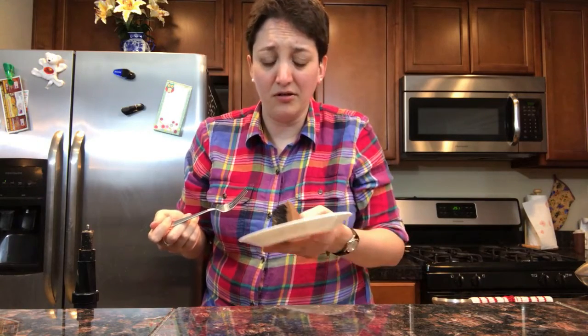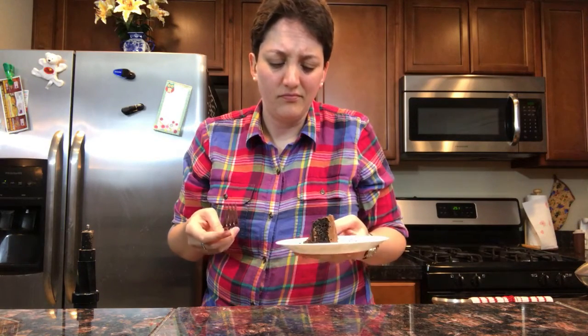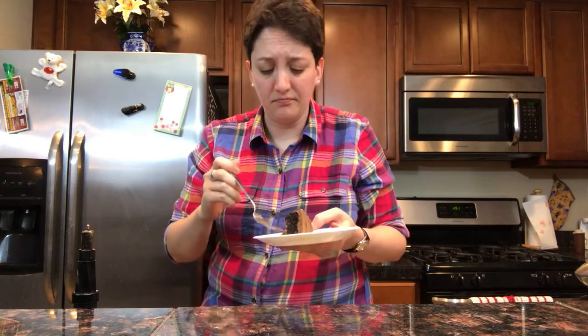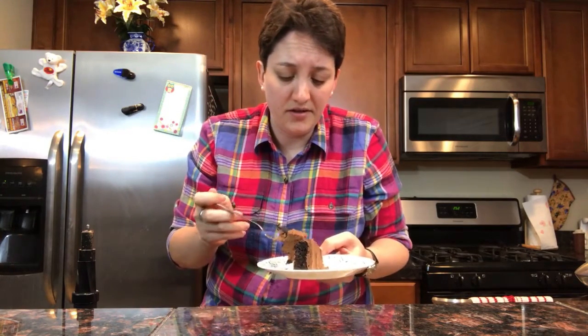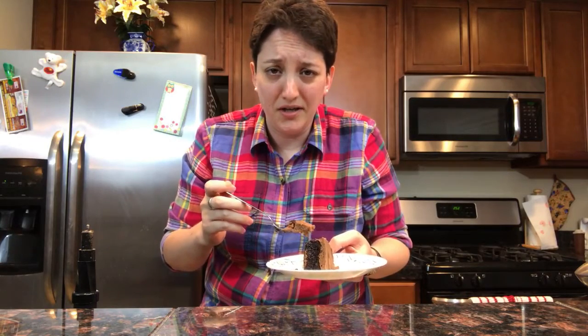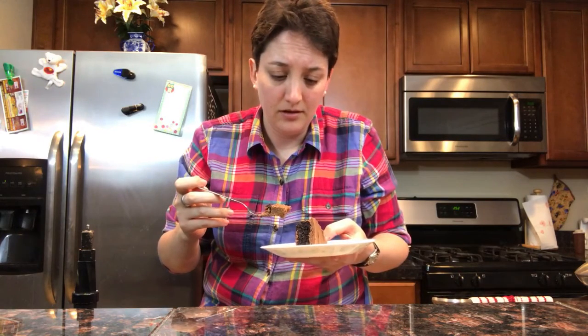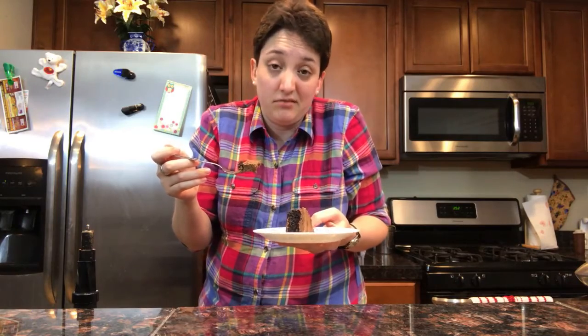But you can still taste the avocado. So if you don't like avocado you definitely won't like this. But as far as a healthy vegan recipe - I wouldn't make it again. But for what it is, it's alright. I'd say it's good for what it is, but what it is is chocolate guacamole. So if that sounds nasty then you're probably not going to like this. But not terrible.